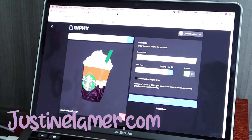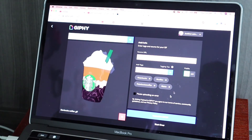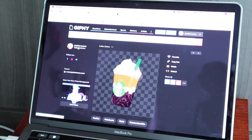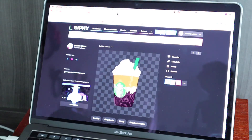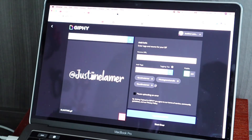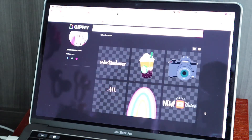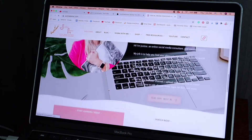You can also enter some tags so that when people are looking for a GIF, they will probably find yours. Make it public and from here you're going to upload to Giphy. And now our GIF is on my profile. We go to my profile and the new GIF is there. Let's upload the Justine Lamer one too. Let's go back to my profile — and this is what we have so far. Now you just have to copy the GIF link, and if you click on my GIF it'll bring you to my website.